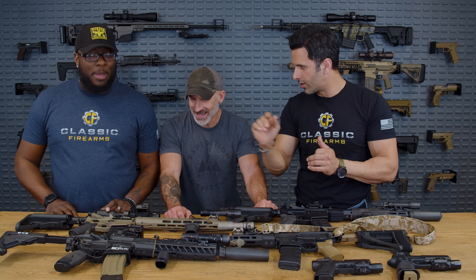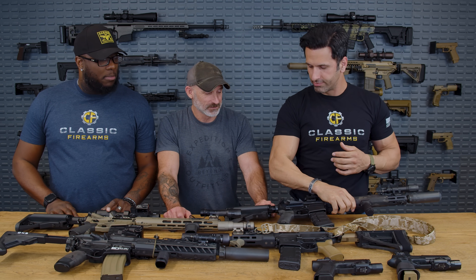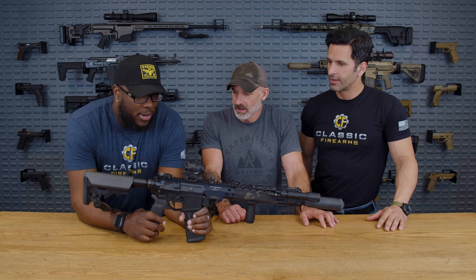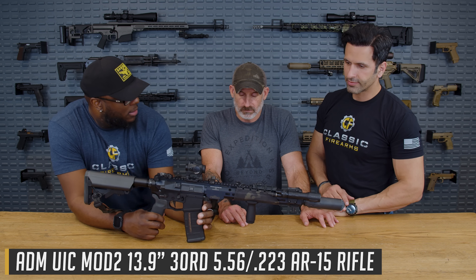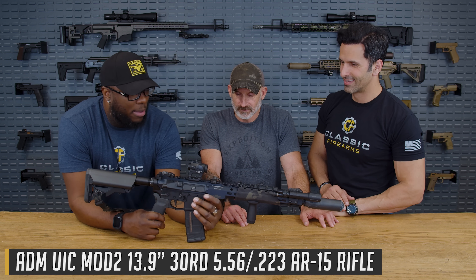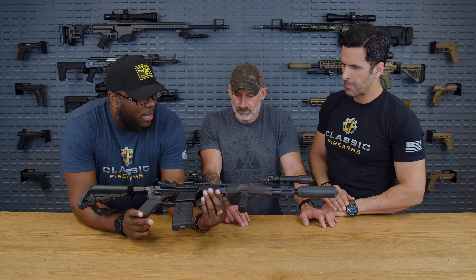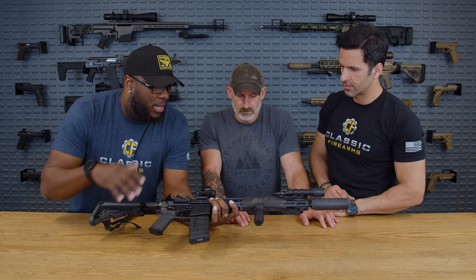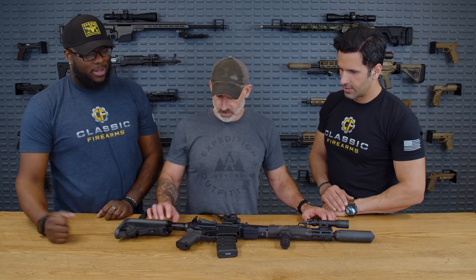So let's start with the very first one. What we have here is this wonderful 13.9 build. I think this is Ryan's build, sitting on an ADM lower. It is sexy, so it's definitely Ryan's build. And you're left-handed, so it gives you a little bit more capability in that. Sitting inside of a Criterion barrel on top, and also a Ripcord Industries handguard. Jim, please take it away. It's pretty simple.